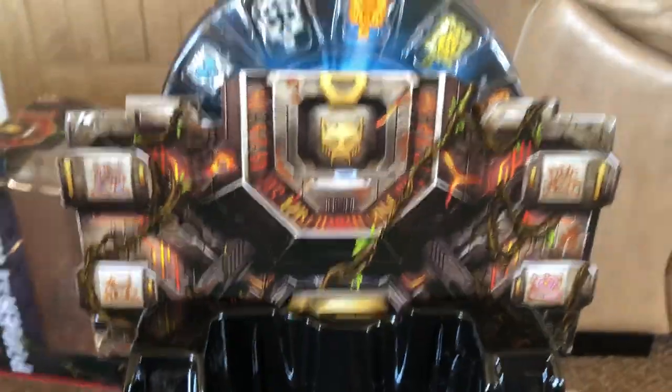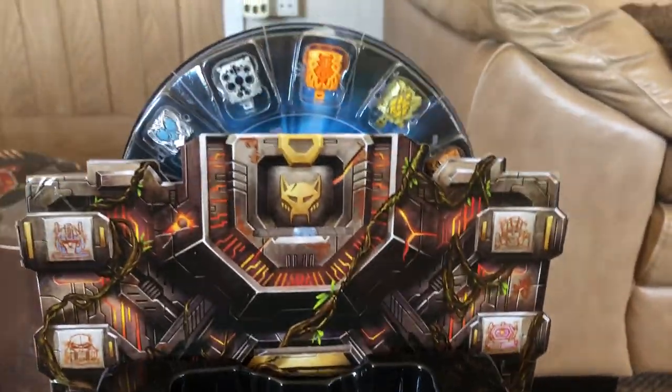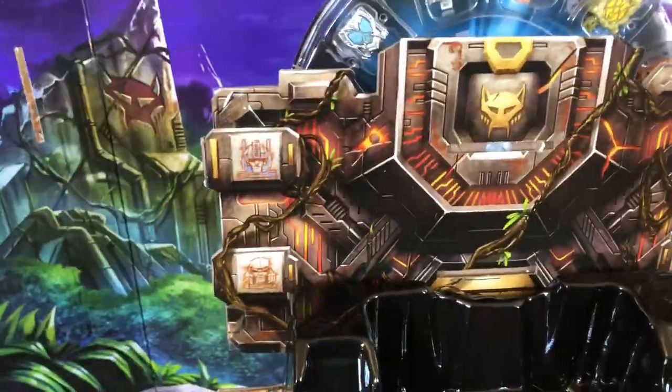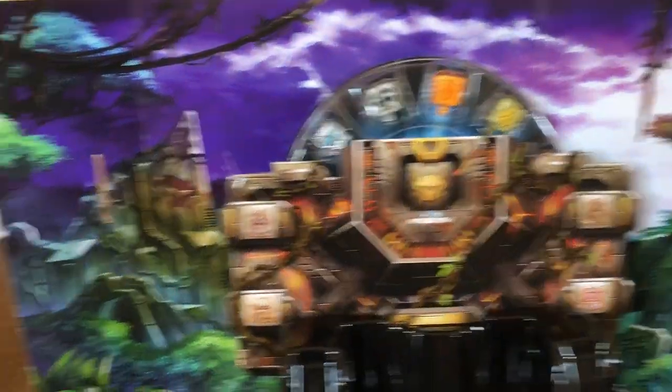There is also a diorama that comes with it. It's kind of a jungle scene — looks pretty nice. You can put it behind there and have a nice jungle diorama.